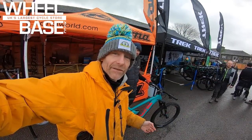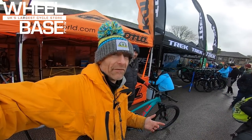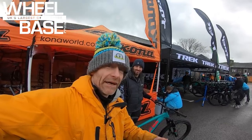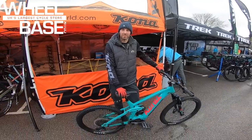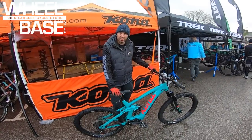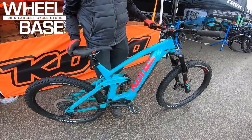A bike that Wheelbase riders and guides can't get enough of apparently is Kona's Remote 160. I'm going to hand over to Scott from Kona to talk you through this one. New for this year, the Kona Remote 160 is based around their Generation Two Process design.